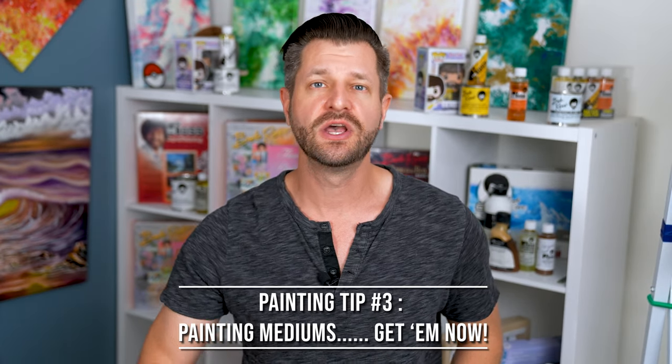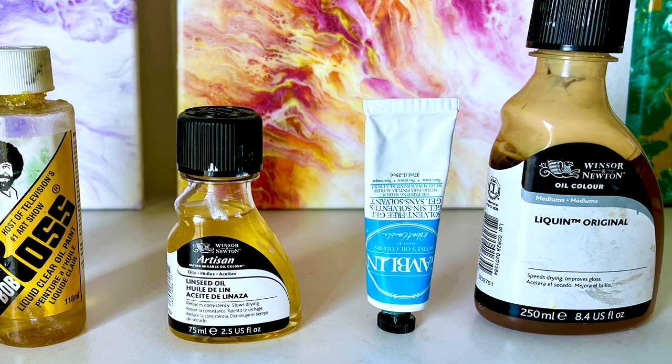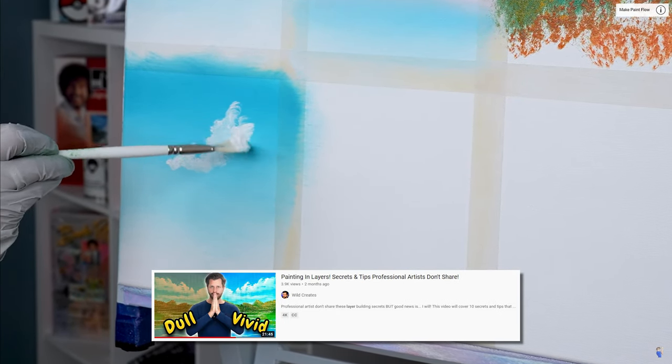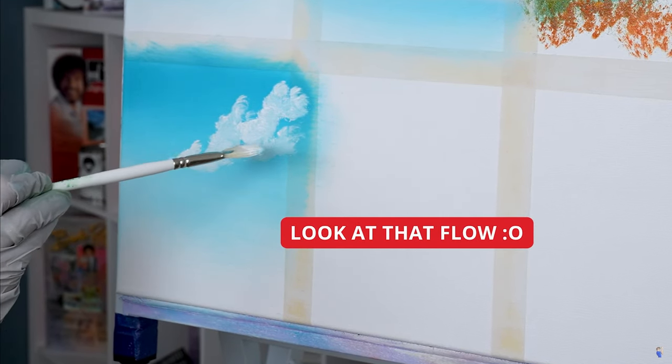One of the hardest things about wet-on-wet painting is getting your colors and layers to stick without becoming a muddy mess. To fix this, invest in some mediums — liquid whites, liquid clears, and gels like Gamblin Solvent-Free Gel. These aren't cheats, they are hacks that professional painters use all the time. They allow paint to come off your brush easily to form things like clouds, help your layers stick, and make highlights beautiful and easy to apply.